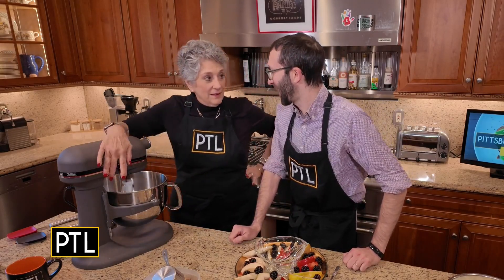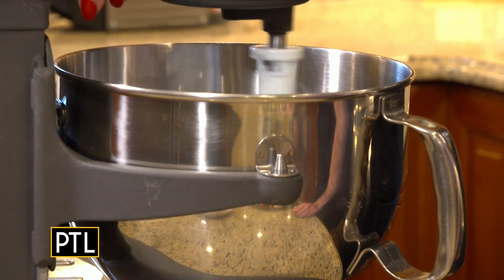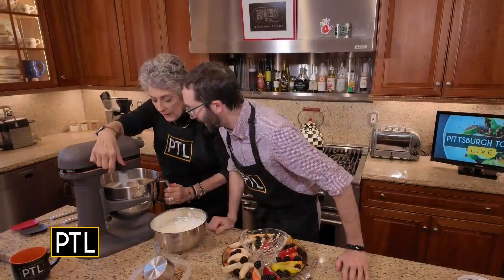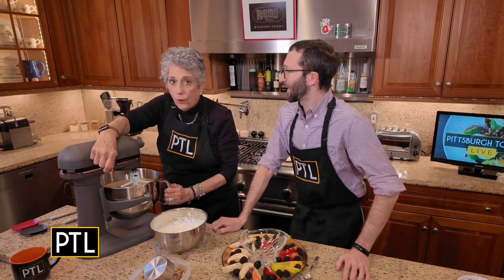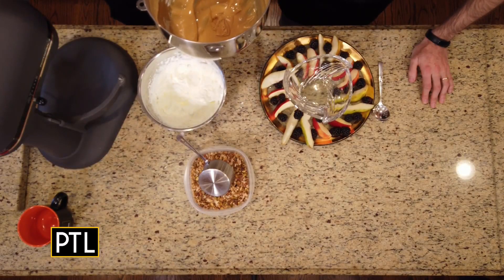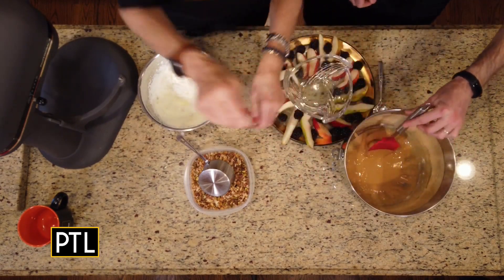You've got to whip it for two minutes. That sort of went through a transformation. You saw how dark it was before — now look at it. It's like caramel, so creamy.